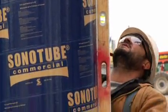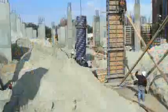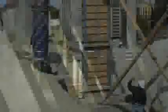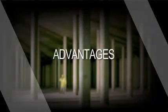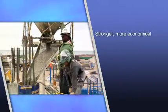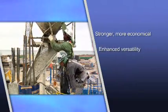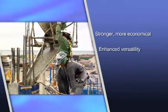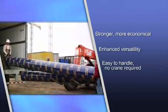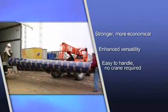Sonotube Commercial delivers a more functional, versatile and economical alternative to steel and fiberglass forms. Stronger than paper, more economical than steel or fiberglass, Sonotube Commercial forms give contractors enhanced versatility because they can be cut on the job site. They are heavy duty yet easy to handle with no crane required to move around the job site.